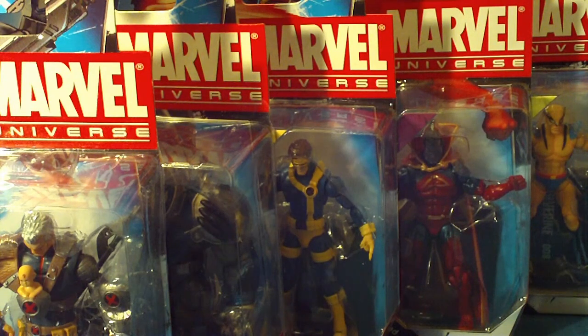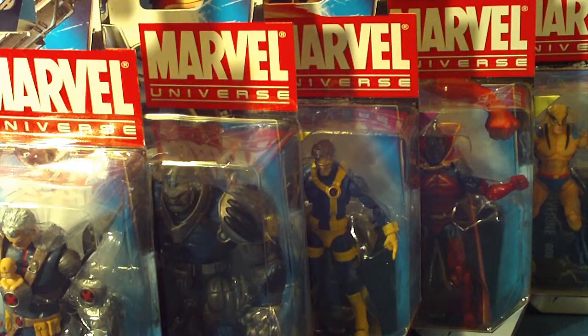Definitely get this wave. I'm excited about this Wave 13 Series 3. You have your Cable, Apocalypse, Cyclops, Gladiator, and of course the first appearance of Wolverine. Definitely, guys, try to collect this series. This is an awesome series and you won't be disappointed with this wave.